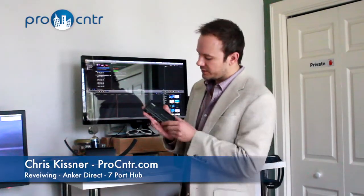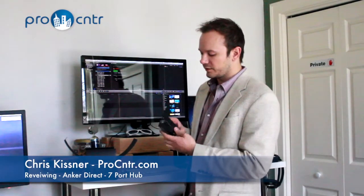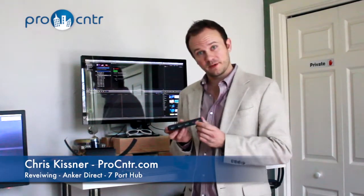So take a look at the size here — it fits in my hand. It is portable, and every port on here is a 3.0 port, backwards compatible with 2.0 or 1.1, with the red one labeled here for the charging.